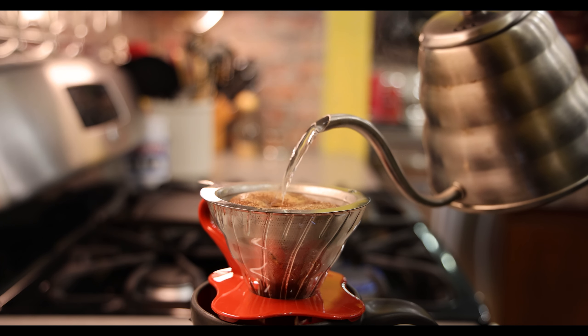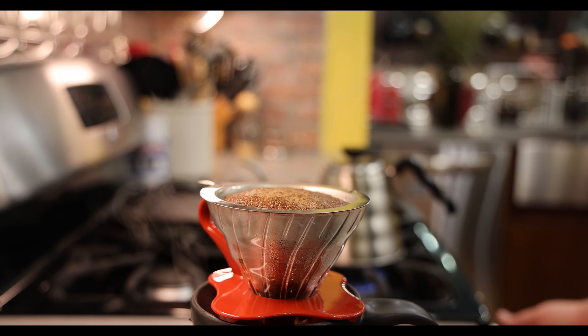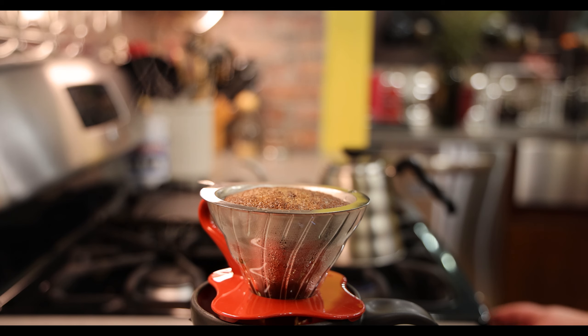The goal of the first pour is to get all of the grounds wet. Because it's fresh ground, it's really going to bloom up, so you've got to just pour a little bit of water in there and let the bloom blow up and then settle a little bit before we continue pouring.